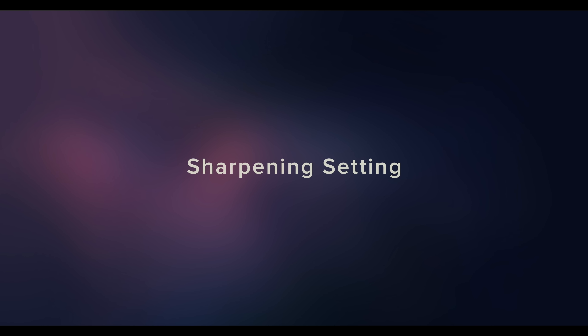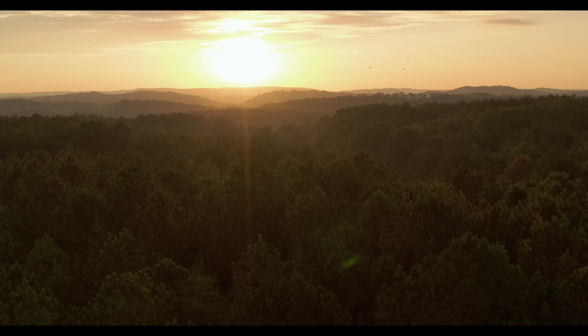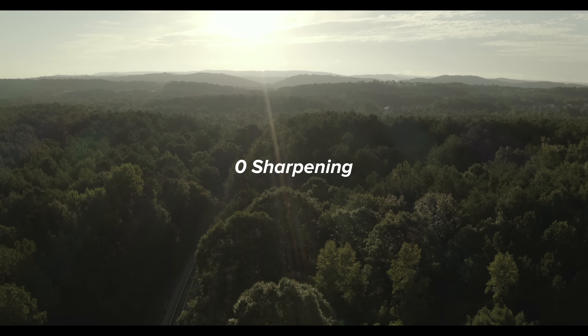Plus one sharpening has more noise than zero sharpening, but it's subtle and it doesn't flicker. You may still want to remove some noise, especially in HQ mode. A sharpening setting of zero has some in-camera noise reduction applied, but it doesn't turn to mush like the old Mavic, so you can use plus one or zero sharpening depending on your taste.